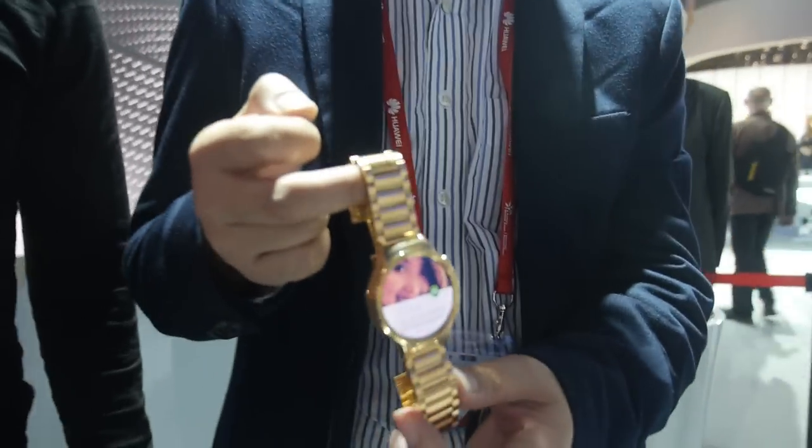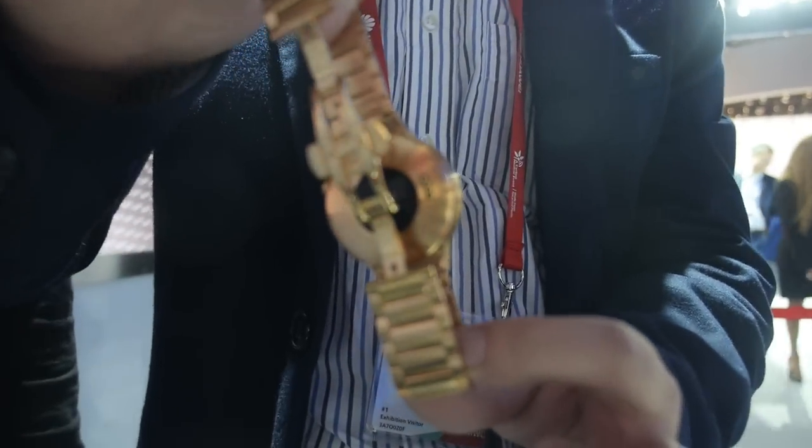I'm a designer, and we chose to do 42mm. 42mm is very good for men and women. Not only is it good for men and women but it's also a good watch size for the traditional watch and the fashion watch size.